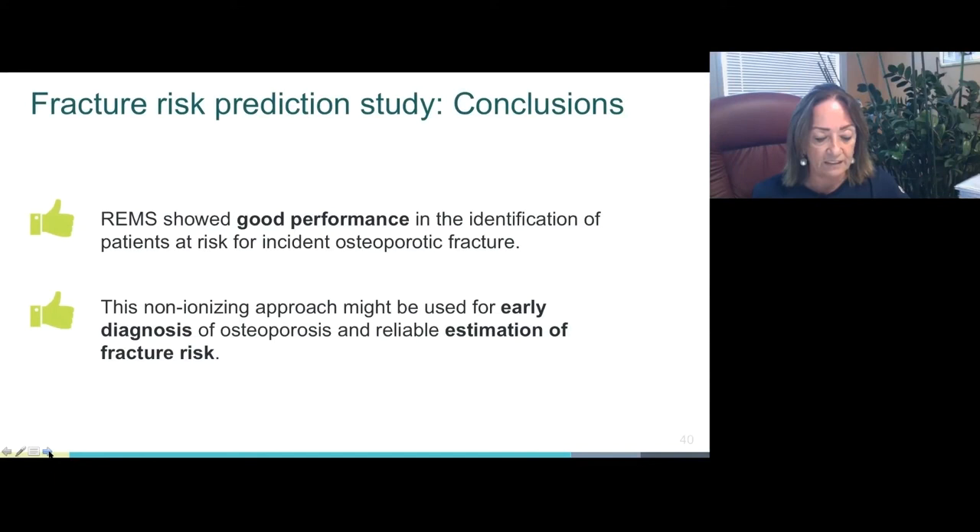REMS lumbar spine scans showed good performance in identifying patients at risk for incident osteoporotic fractures, confirming the potential of this non-ionizing approach for early diagnosis of osteoporosis and fracture risk estimation.